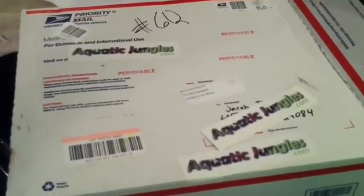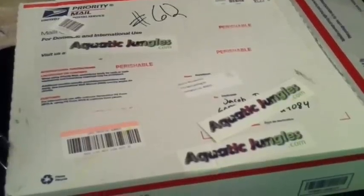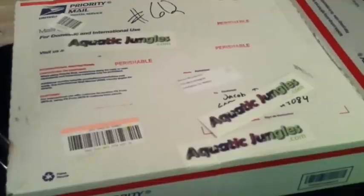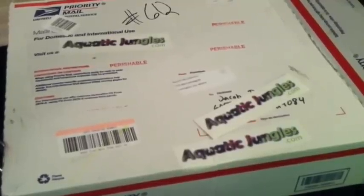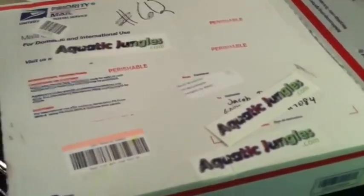What's up, fish tank people? FishTankTV.com, this is Jake. Had a great day at work, just got home and found this box waiting on me, leaning on my front door — my delivery from Aquatic Jungles. I took advantage of Dustin's Black Friday sale.